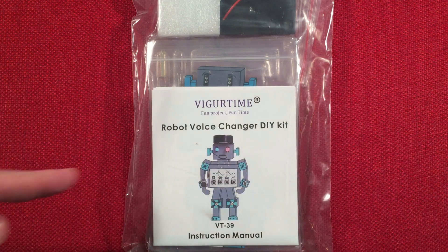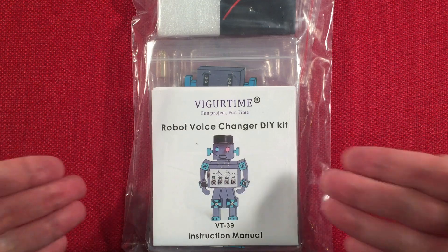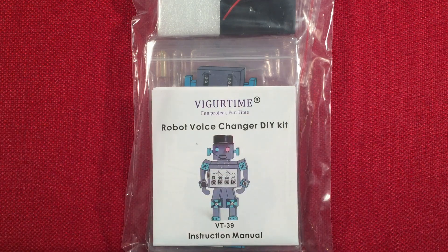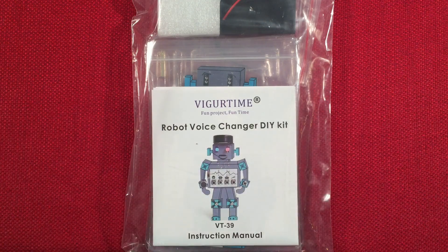In front of us is the VigorTime VT39 — it's a robot voice changer kit. Robot voice changer. You can find it selling on Amazon right around $14.99, give or take. This had a 15% off coupon at the time, bringing the price down to $12.74. A fun little project, maybe your second or third one after you've learned how to solder. So let's check it out.